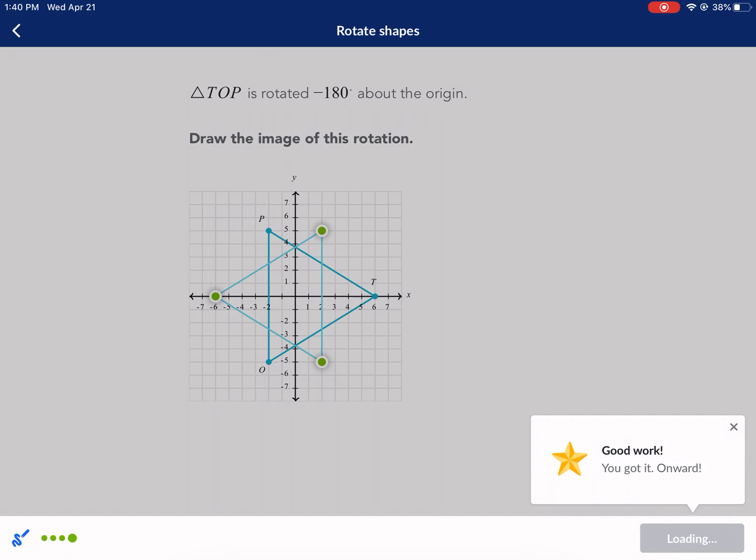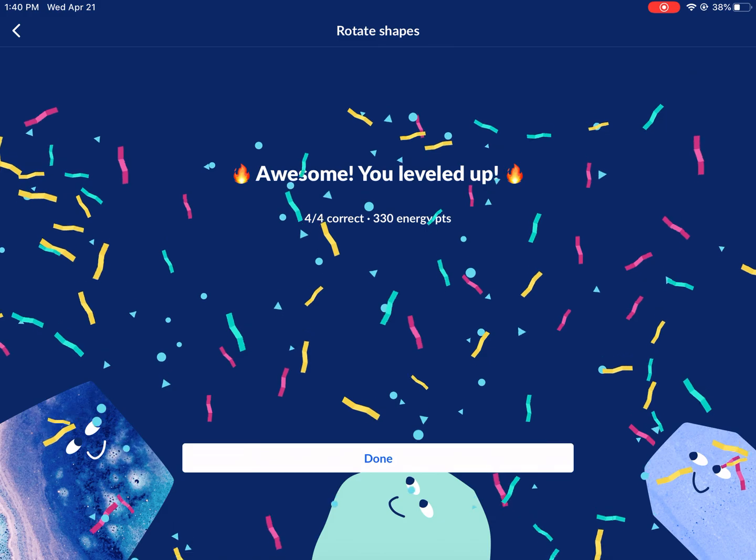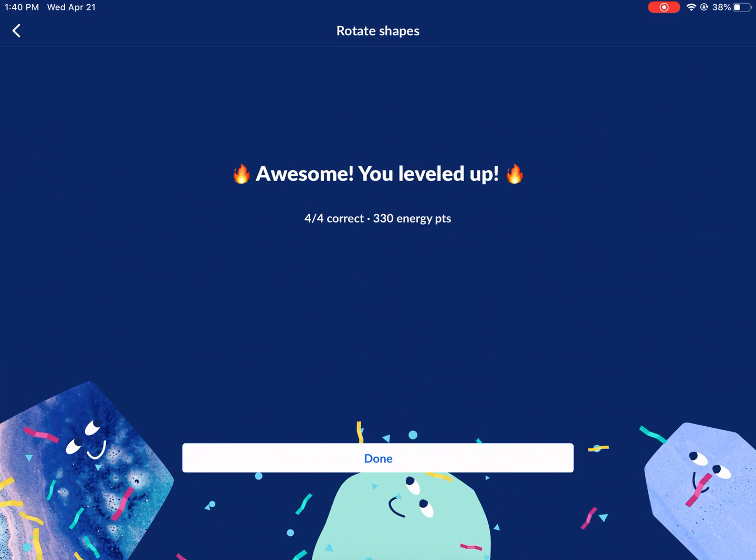I also have a Khan Academy video on the advanced version of rotating shapes, which is rotation not about the origin — you can use the same spoke wheel concept. I avoided the chart because I'm not a fan of memorization; it's more important to understand how to do it. Hope you enjoyed this video. Thank you so much for watching.